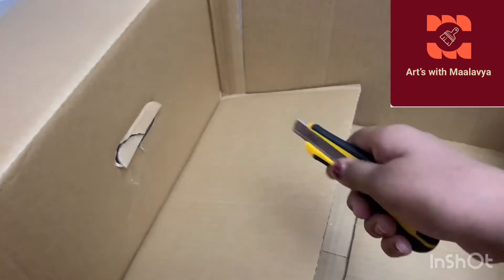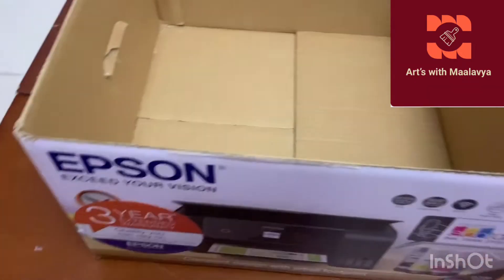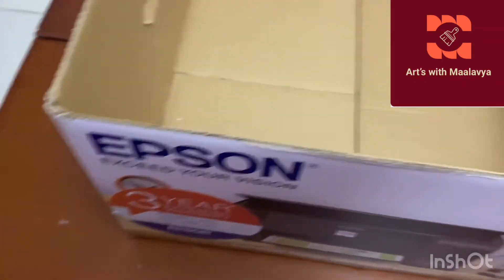If you don't have those tools you can just leave it and cut it anyway. So we have five cardboard pieces - you can see there are smooth, nice edges. Now we have these five pieces of cardboard.